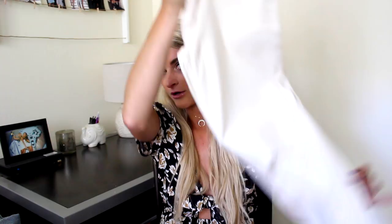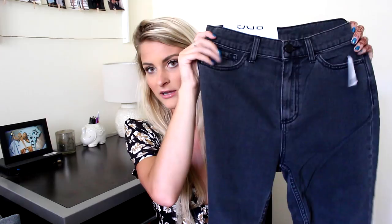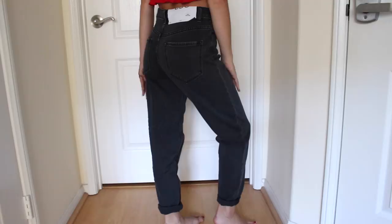Next is the Mom High Rise, and these are just like a washed black color. They're not super dark — they're more of like a gray, which I like. They're just kind of like your average boyfriend mom style jean. The bottoms are cuffed, and these are just so, so comfortable. I love high-waisted pants. I literally only wear high-waisted pants because they just cover the food baby, you know, all those rolls.